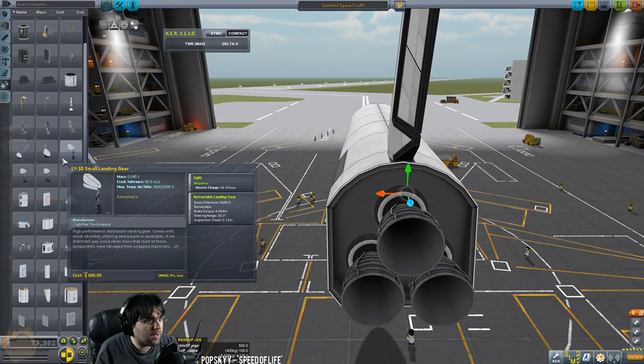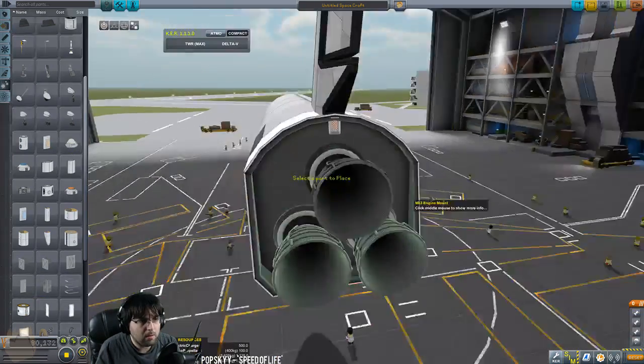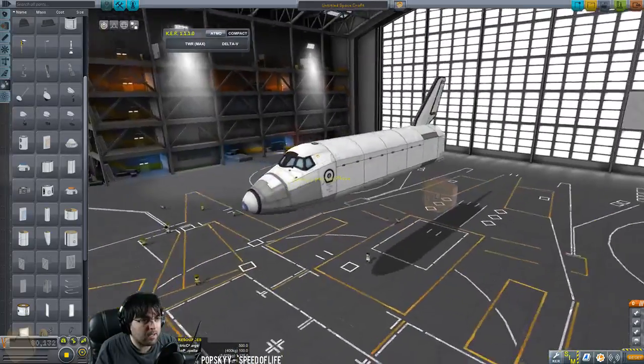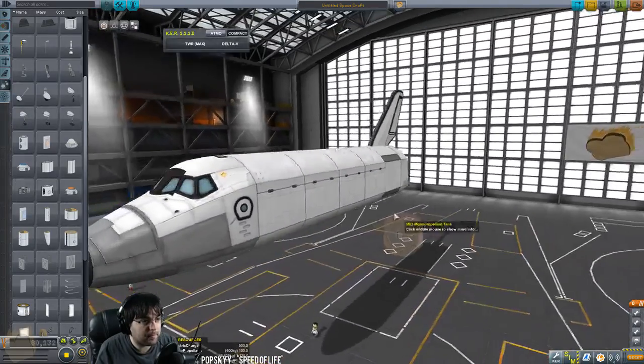Let's see if I can do this right. Throwing in our drag chute — there we go. I just like to clip that in; we don't need it visible. That'll help us land, and that's the main body done — not bad.